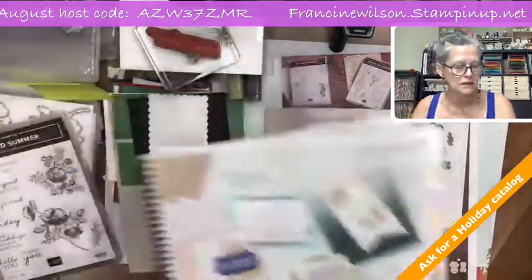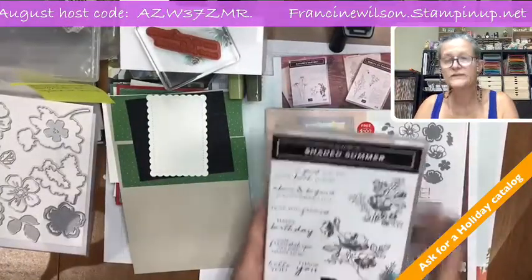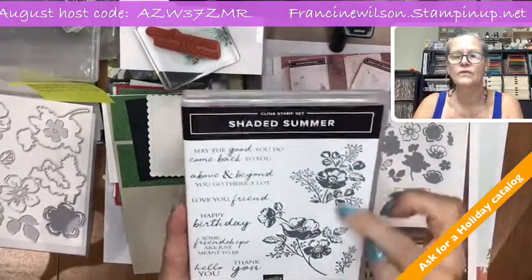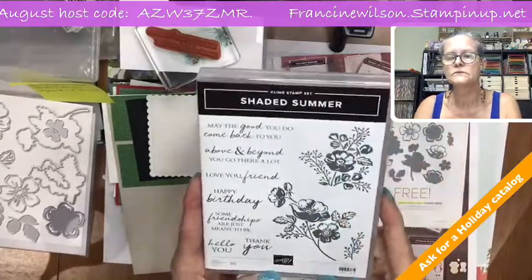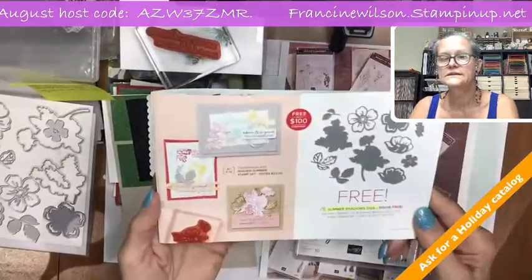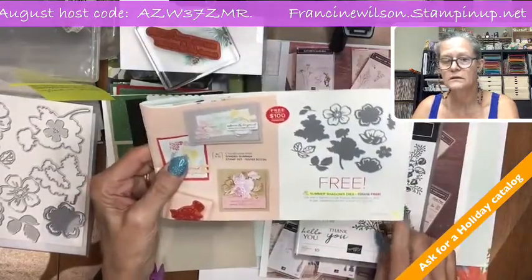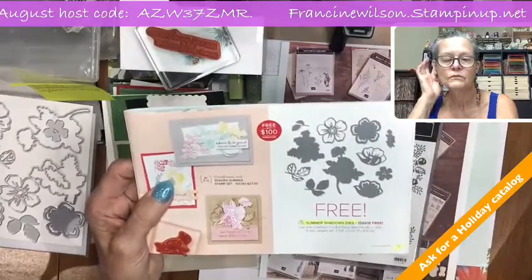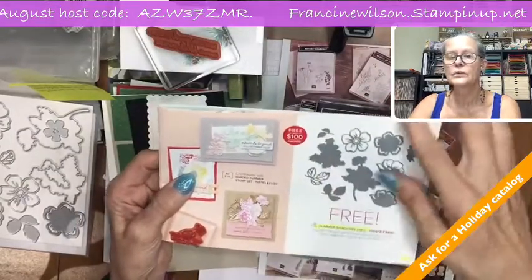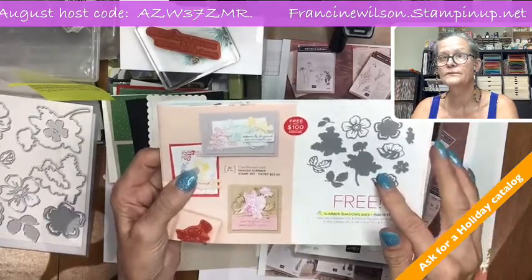There are one, two, three, four, five, six, seven sentiments and three line drawings. In the Celebration, we have the Summer Shadow dies that go with the Shaded Summer, and you have to purchase a hundred dollars in order to get this free.